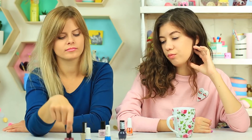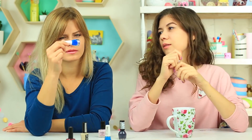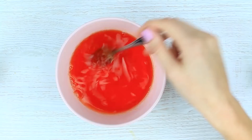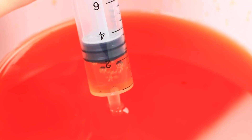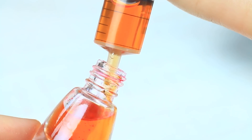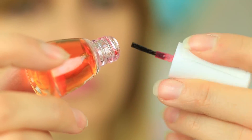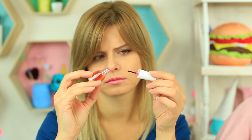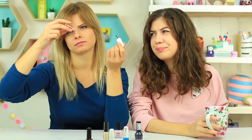Wenn sich eure Freundin nicht für einen Nagellack entscheiden kann, benutzt einfach meinen. Wir geben Gelee-Pulver in heißes Wasser und befüllen dann mit einer Spritze die leere Nagellackflasche. Dann zum Abkühlen in den Kühlschrank stellen. Eure Freundin öffnet den Nagellack – es sieht komisch aus, es fließt nicht. Ist es Magie? Ist es eine neue, verbesserte Formel? Oder ist es wieder ein Streich?